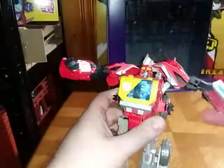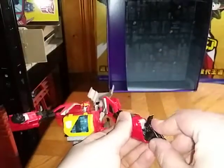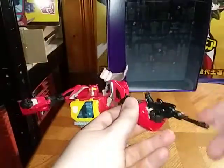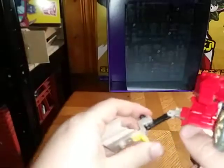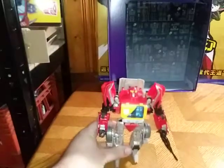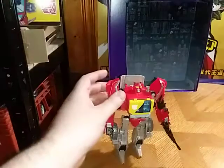Flip back these wheels, use the blaster to pull out the hand. And finally we're going to get to the backpack — push this all the way up and down, flip back the wheels. And here we have Blaster in his robot mode, which looks pretty incredible.